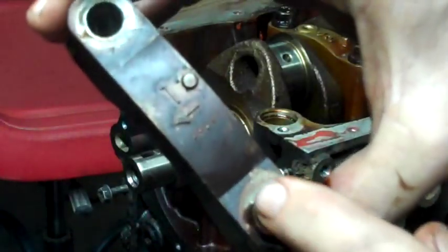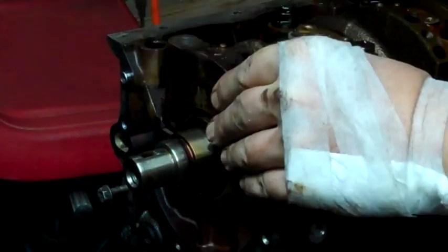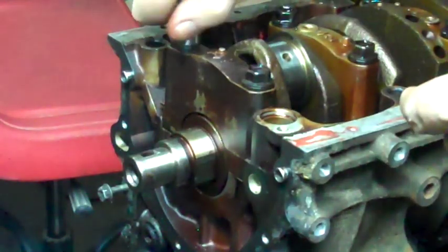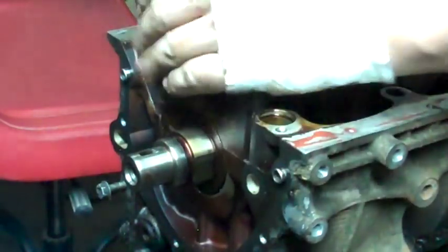These main bearings have a little arrow on them that points towards the front of the engine. These ones I will properly torque to 37 foot-pounds, a little bit on each side. Don't let the crankshaft turn.